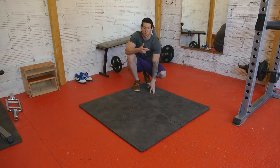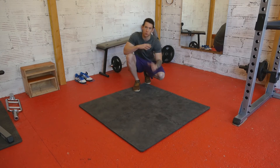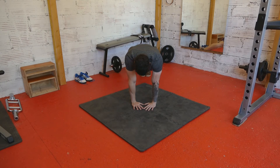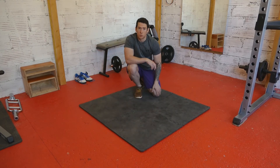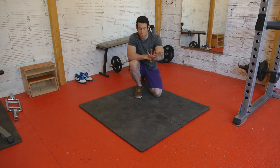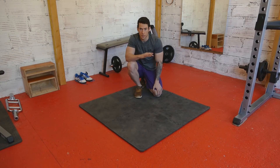Another exercise you can do is diamond push ups. These will help you with your balance because with a one arm push up you're pushing on one hand and you don't want to fall to one side or the other. With diamond push ups you have quite a narrow grip and it's easy to go to one side, so practicing these can help you get your balance and learn to spread your fingers to prevent your body from swaying side to side.